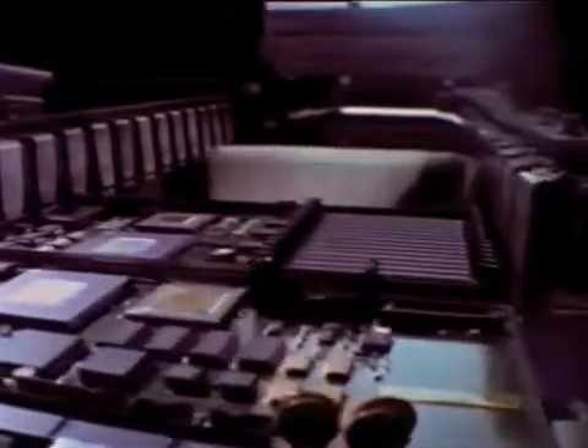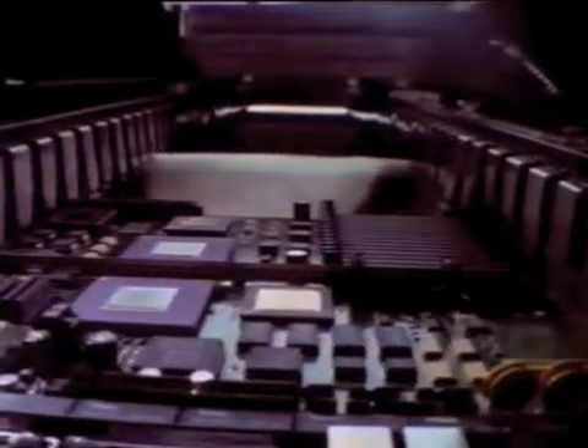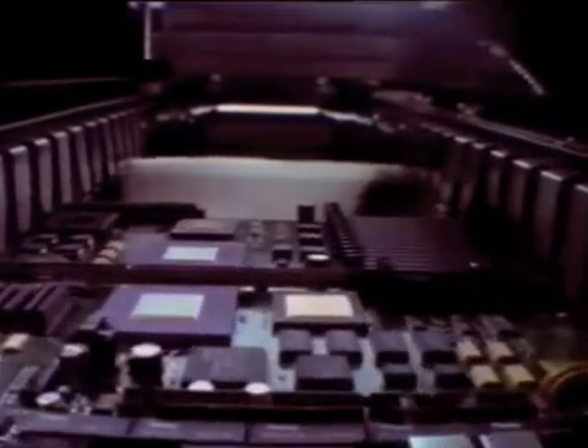Next, the board arrives at the wave solder station. Simply, it's Niagara Falls, with 700 pounds of 255 degrees centigrade molten solder. But before the through-hole components are soldered, the board is deoxidized with liquid flux to ensure high-quality bonds. Then it's over the falls.